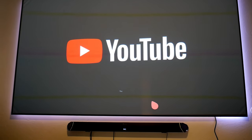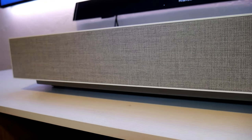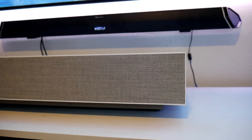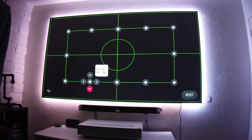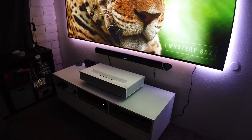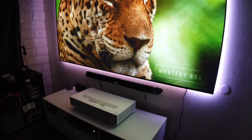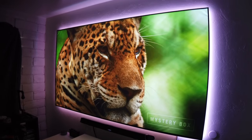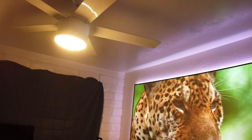Setting up the projector was a bit of a hustle. The adjustment legs play a big part of this process, as well as the 12-point fine-tuning adjustment screen and the focus wheel. The first thing I noticed is how sharp and bright the picture looks.